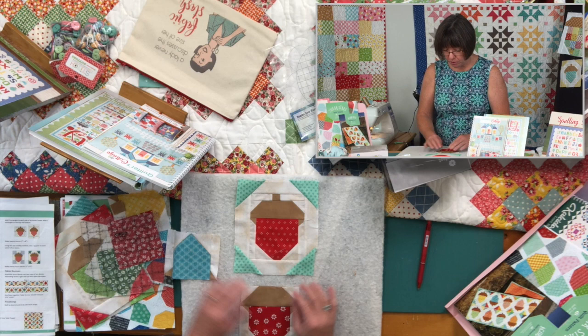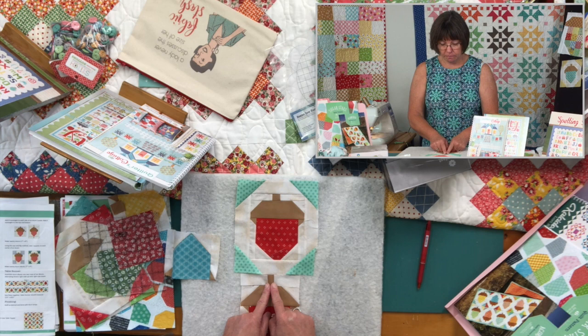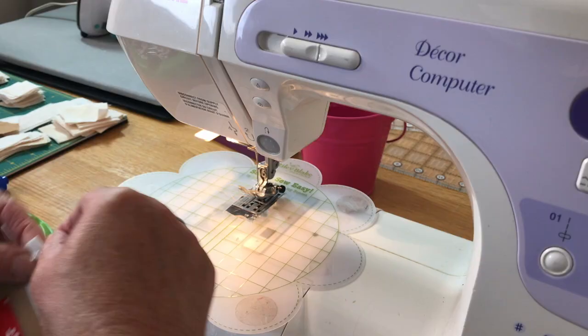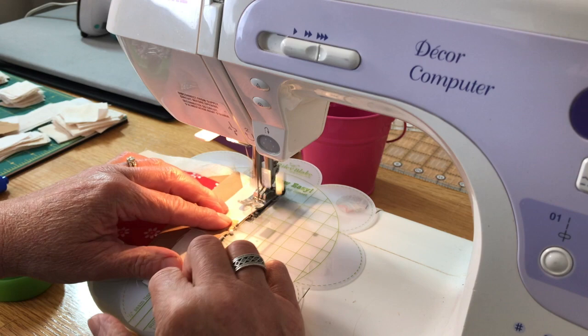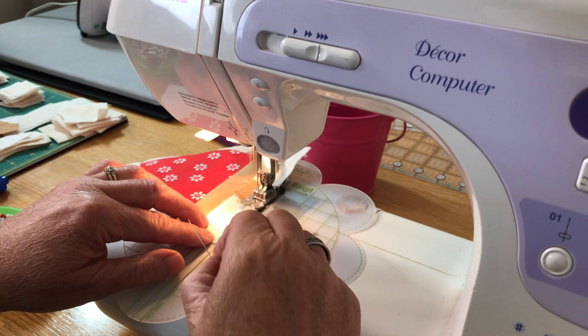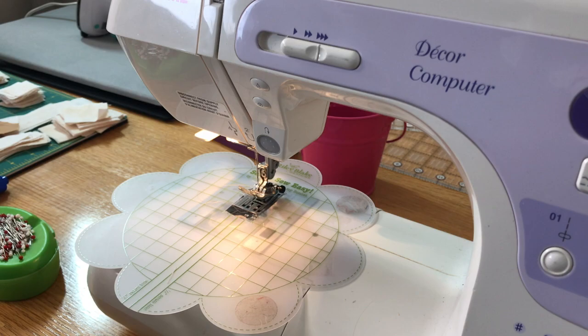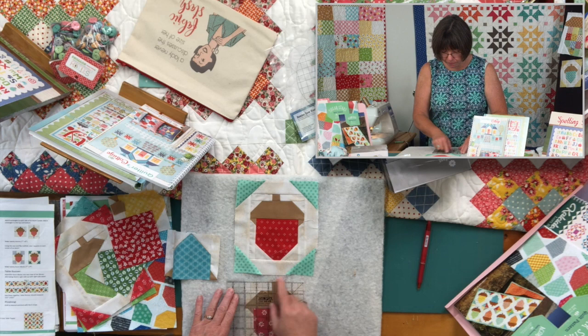That little piece right there is the better part of your acorn. Now we're just going to add the little top — you've taken your brown and put it between two background pieces and pressed it. Pinning and lining up with the quarter-inch seam allowance again, and away I go. Press out away from the border — we've got two reds showing, but that's okay. This should measure five by six — and we are right.